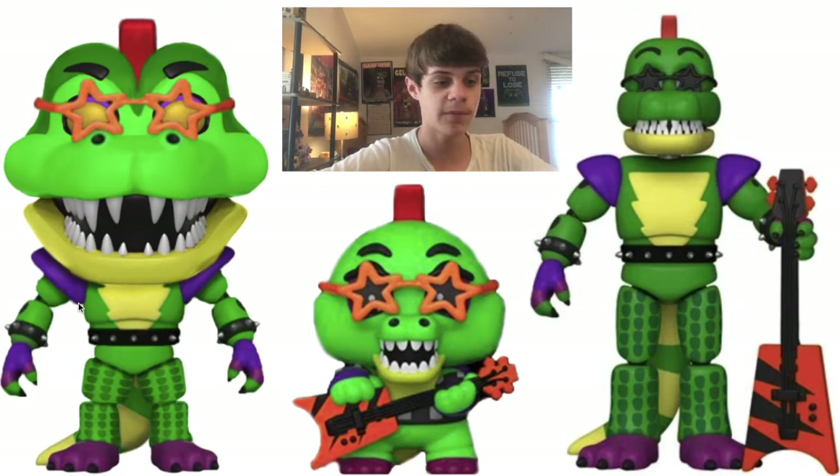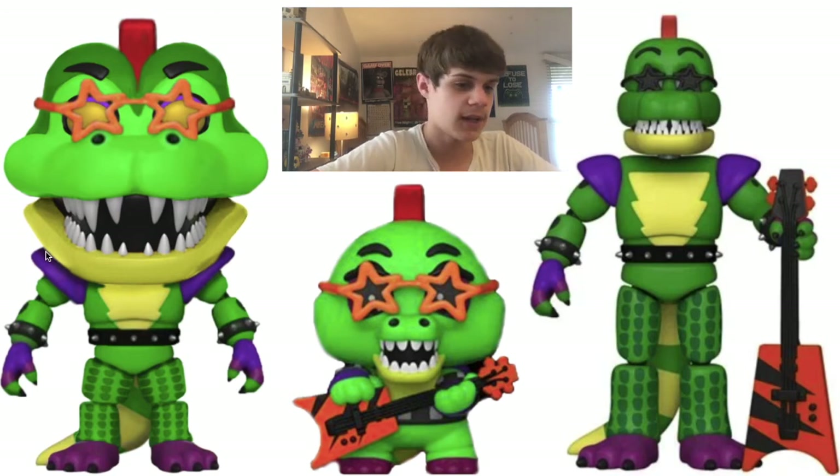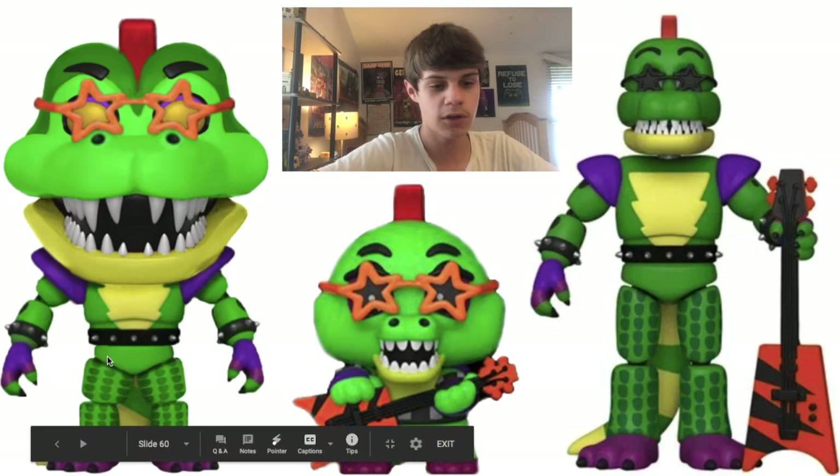I left the arms the same because Pop figures have big arms. The shoulder pads I actually made bigger because I thought that fit better. And I recolored it a little bit to be a slightly lighter green.